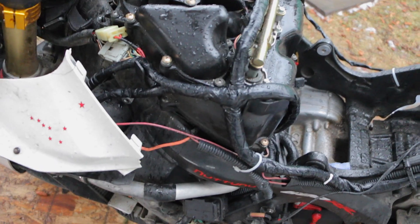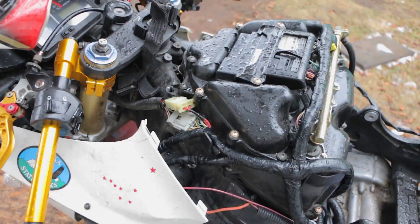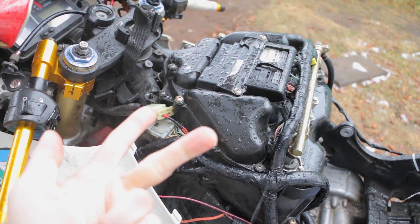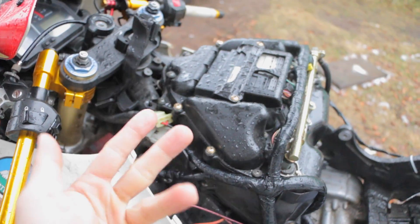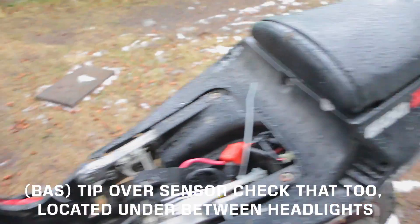If you get those fixed, your bike should be running. And again, with all engines, you want to make sure you have fuel, spark, and air. If you don't have those three things, something's going on. So you want to trace all that down and see where the issue may be.